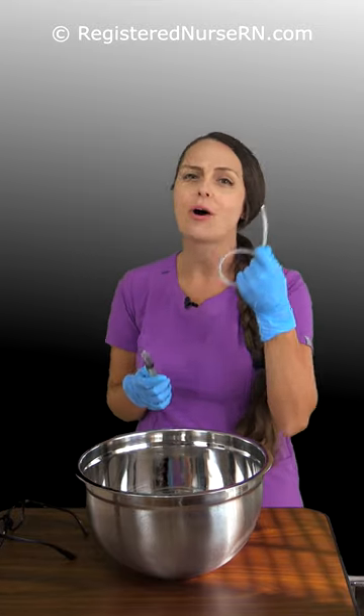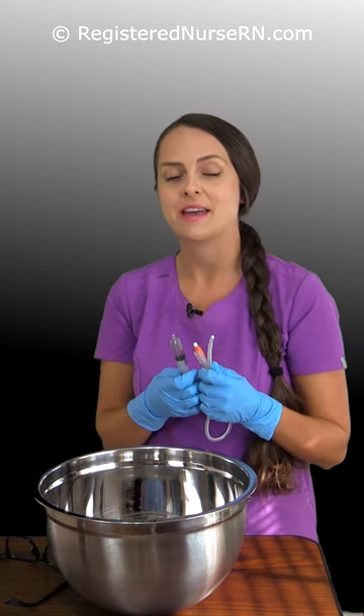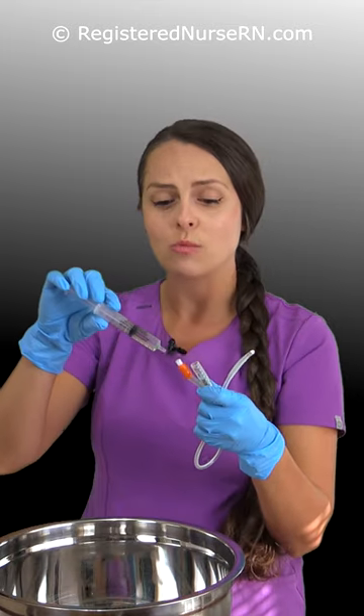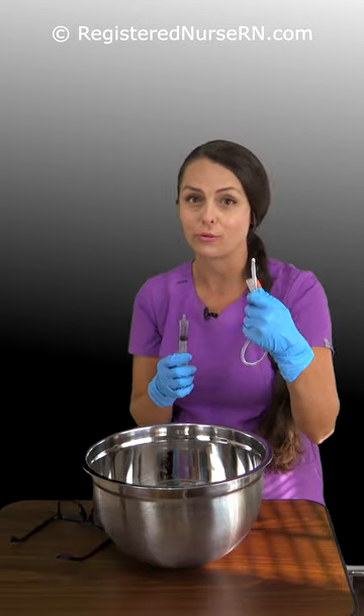How much water does it take to actually pop one of these Foley balloons? I don't know, let's see. This experiment is inspired by a comment someone left me about how a nurse was supposed to be flushing the Foley catheter, but instead was adding water into the balloon inflation port. So I want to see how much this thing can actually hold.